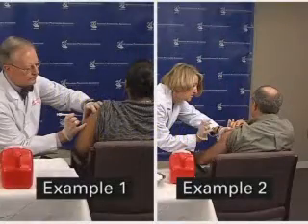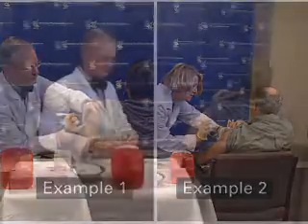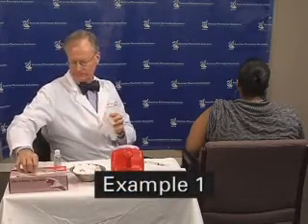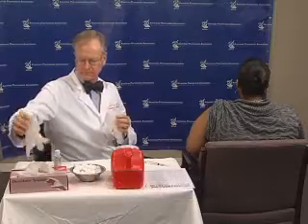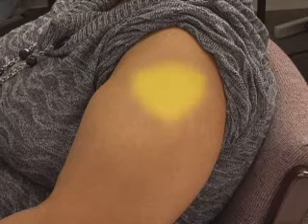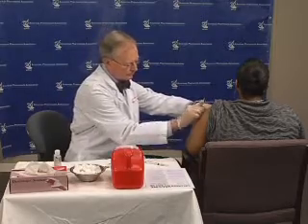There are multiple ways to provide an intramuscular injection. We will demonstrate a couple. Once you are ready to inject the vaccine, proceed as follows. Although gloves are not required, it may be prudent to use gloves for your protection and patient perceptions. Follow your local standards. Be sure your patient is sitting. Expose the injection site, which is the thickest and central portion of the deltoid muscle. Swab the injection site with alcohol and allow the alcohol to dry.